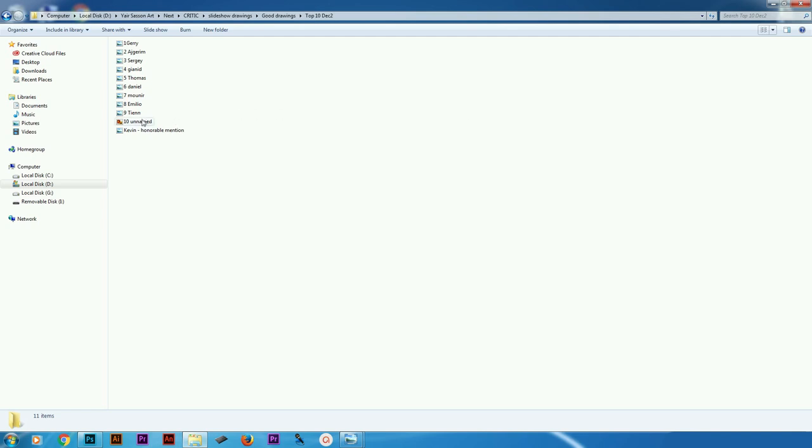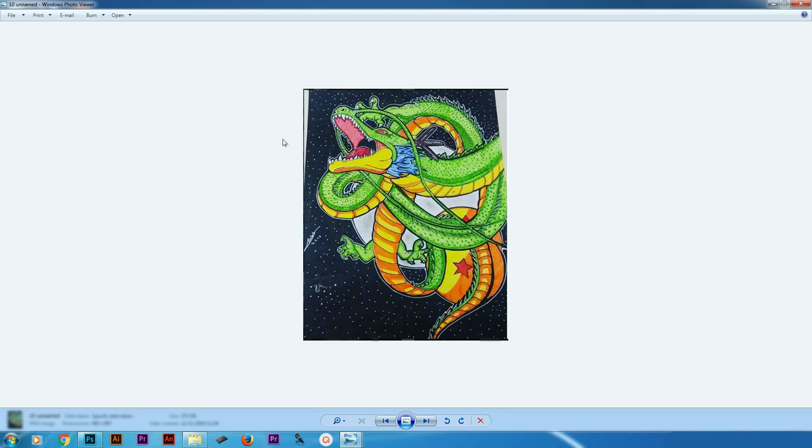In number 10 we got this drawing by an unnamed person of Shenron. Drawing Shenron is a bit complicated and I like that you did a good job on the dragon scales. I love the coloring, you also managed to keep the right proportions, although this area should be fixed a bit. I also like the stars in the background, and I think this is probably the moon. You could have probably added some shadow to the moon and given it a nice gradient. But overall that's a really good job on Shenron. If you happen to see this video and want to tell me your name, please do and I'll add an annotation.